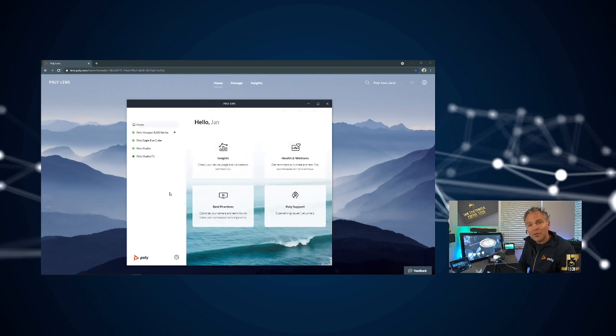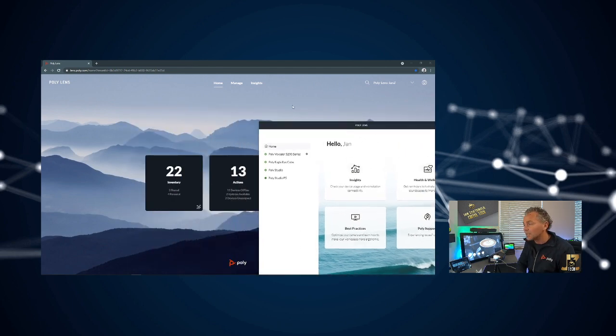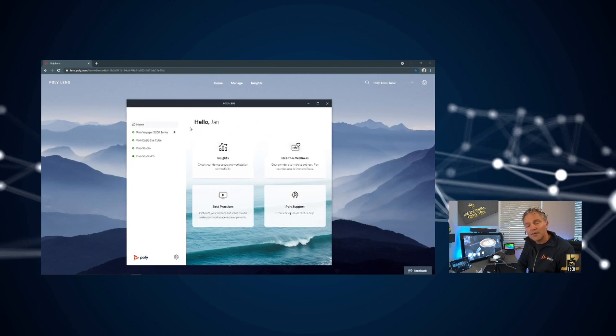There's a lot more in the Lens app — you can get insights on how often you're using specific devices, and set health and wellness reminders to look outside, visit neighbors, or drink water. I'm currently using it in combination with Lens in the Cloud. You can also just install a standalone Lens app if you have one device and want to manage it yourself. There are also best practices and Poly support options in the app.